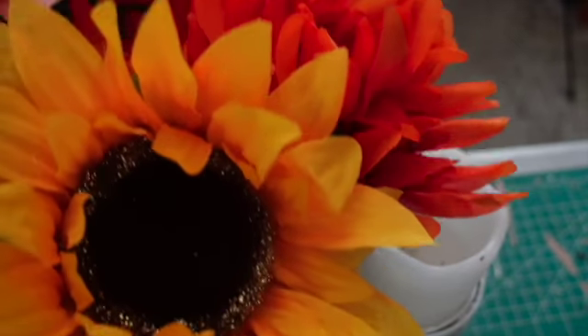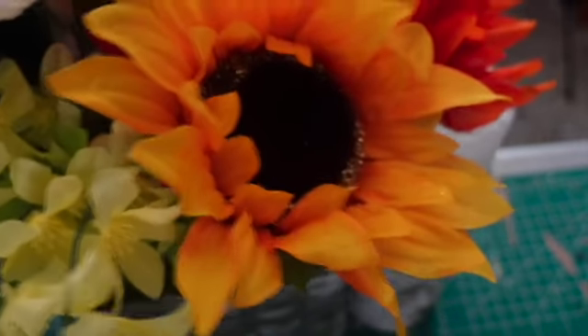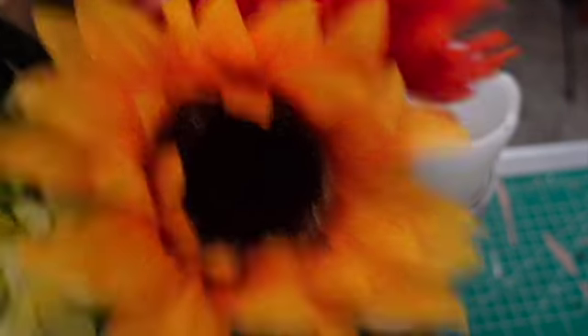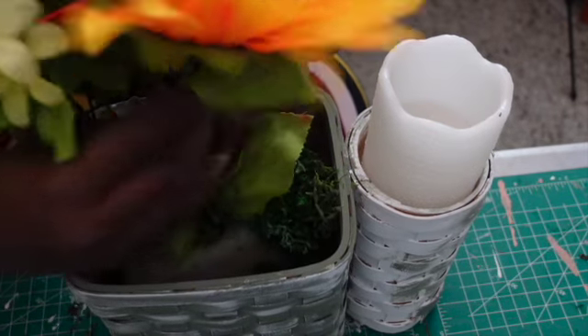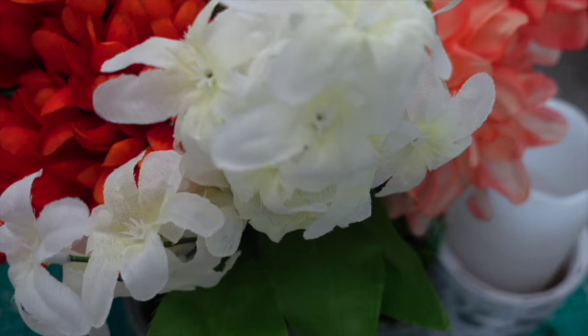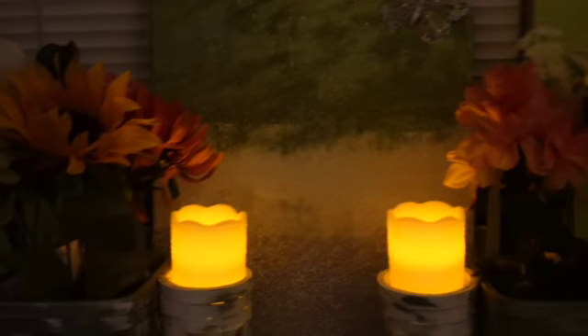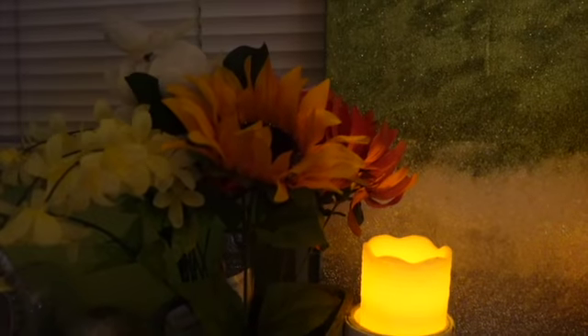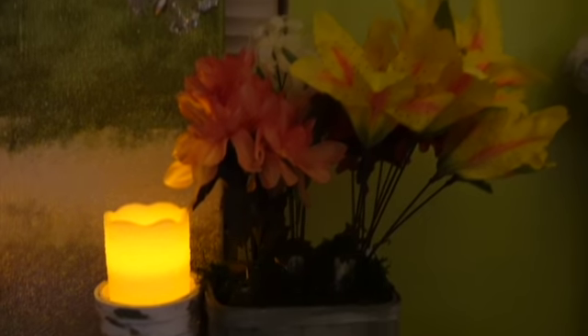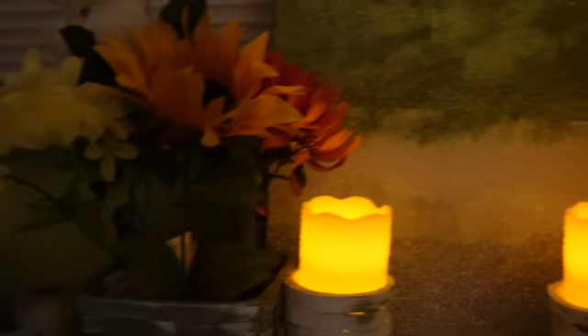Now I'm going to put it on display so you can see it. I did go ahead and make the second one off camera to save time. So we're going to put them on display. I believe this is beautiful — that's my opinion. What do you think? Leave me a comment down below. This is my fall flower candle basket. I love it.